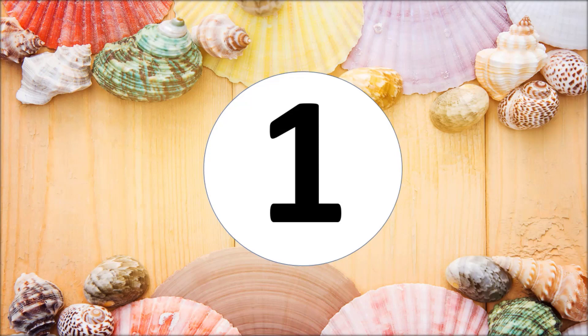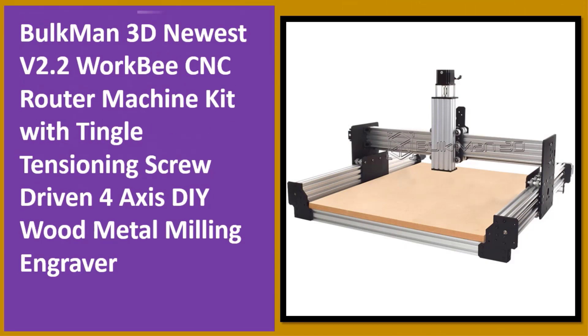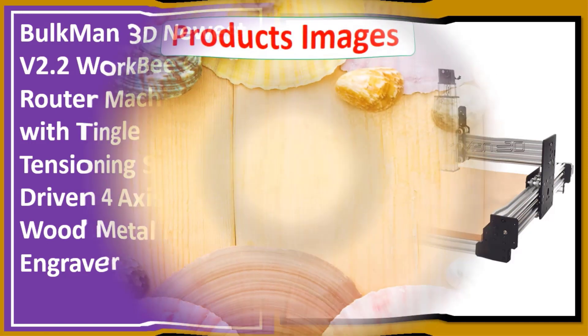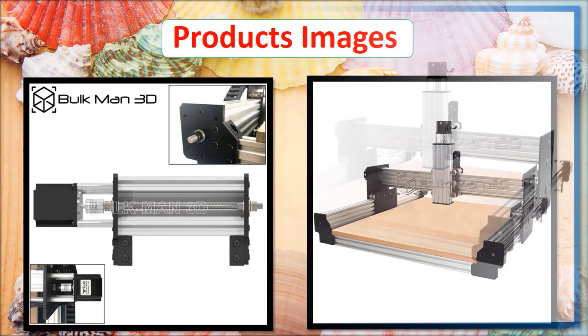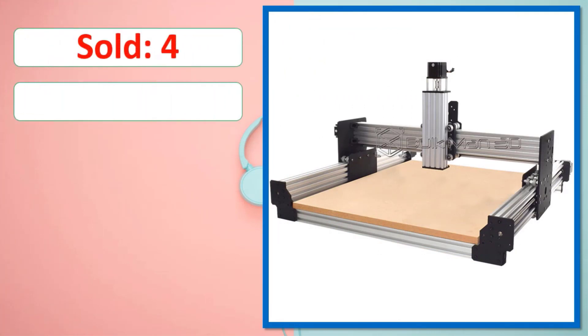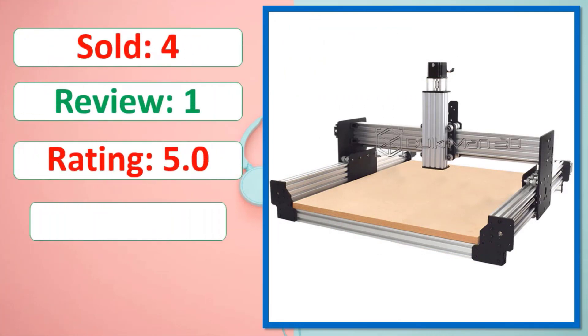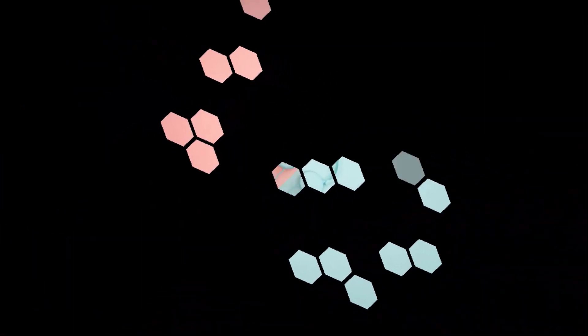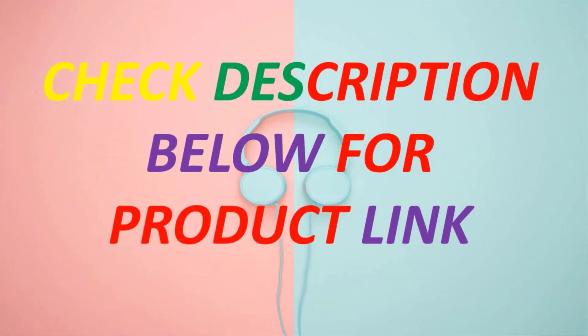At number one: the Bulkman 3D newest version 2.2 WorkBee CNC router machine kit with tingle tensioning, screw-driven, four-axis DIY wood and metal milling engraver. Available in stock. Check the description below for the product link.